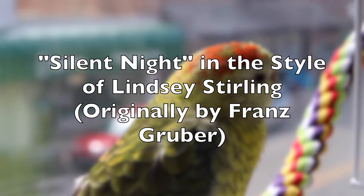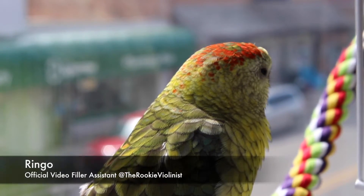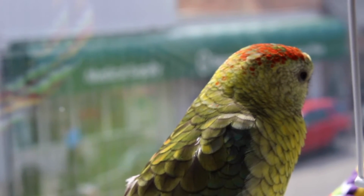Hello and welcome to our video for today. We are focusing on the song Silent Night, played in the style of Lindsey Stirling. For the purpose of this video, you might want to check out Lindsey's performance on her YouTube channel.